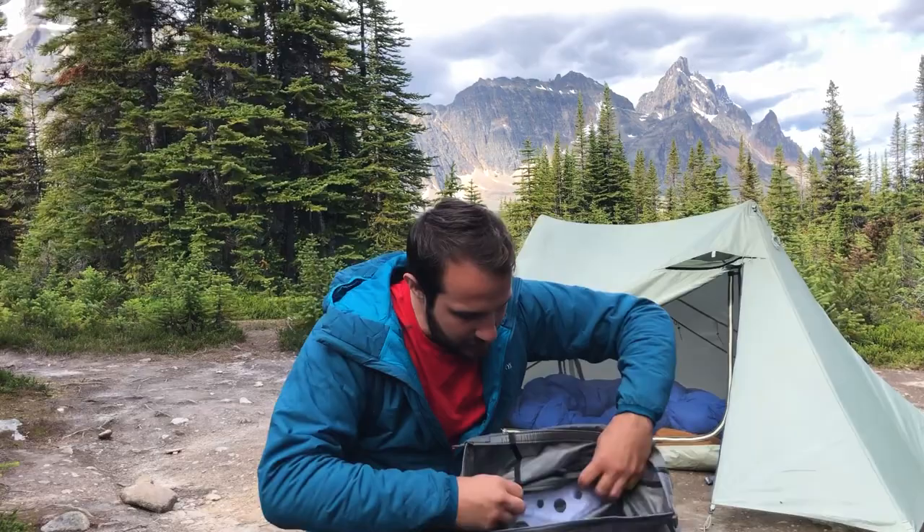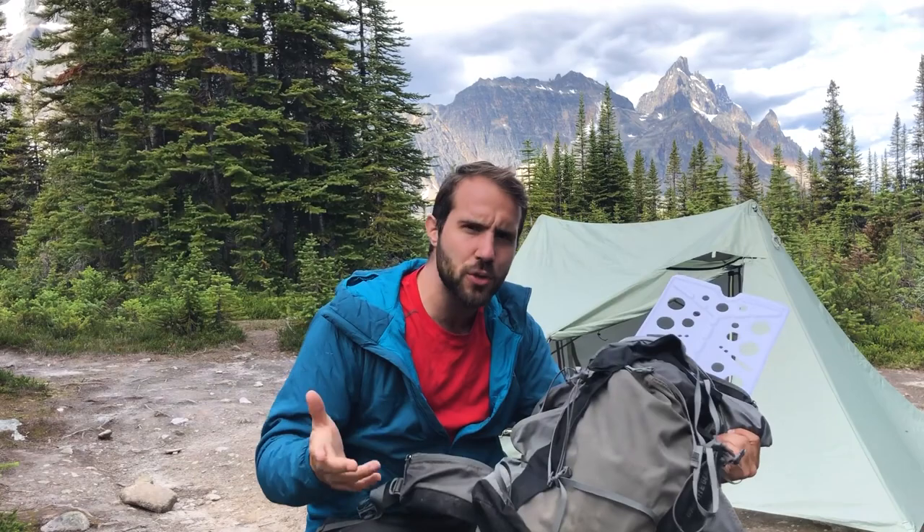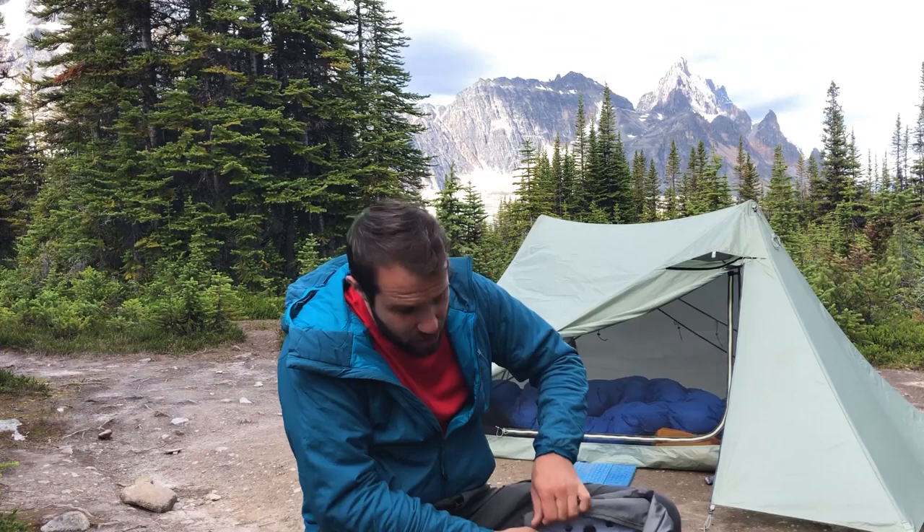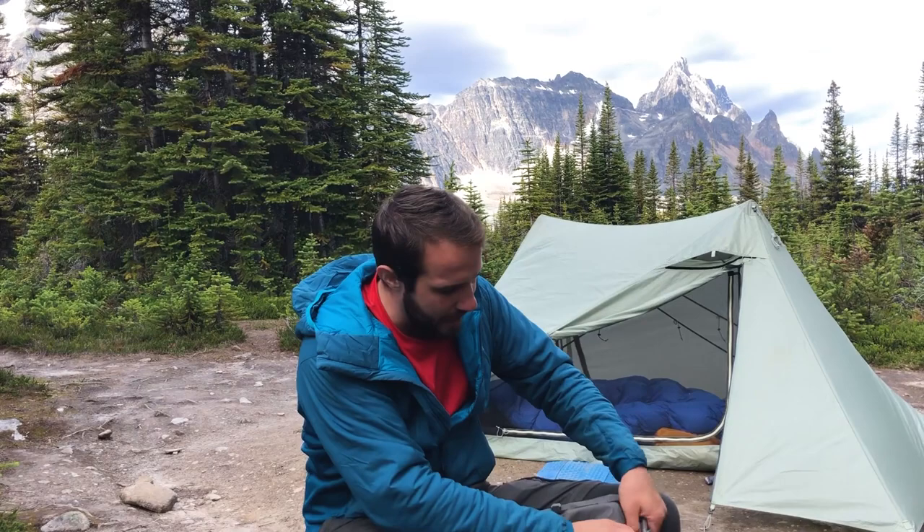Unlike many ultralight backpacks, this backpack does come with a frame. It's not frameless like many roll top ultralight backpacks, but the frame is completely removable. So if down the road you get to a point where you don't need this extra support and you've become a sub-25-pound total weight backpacker, you can just pull it out and save yourself even more weight. I'll put the exact weight of the frame on screen when I get home to weigh it.